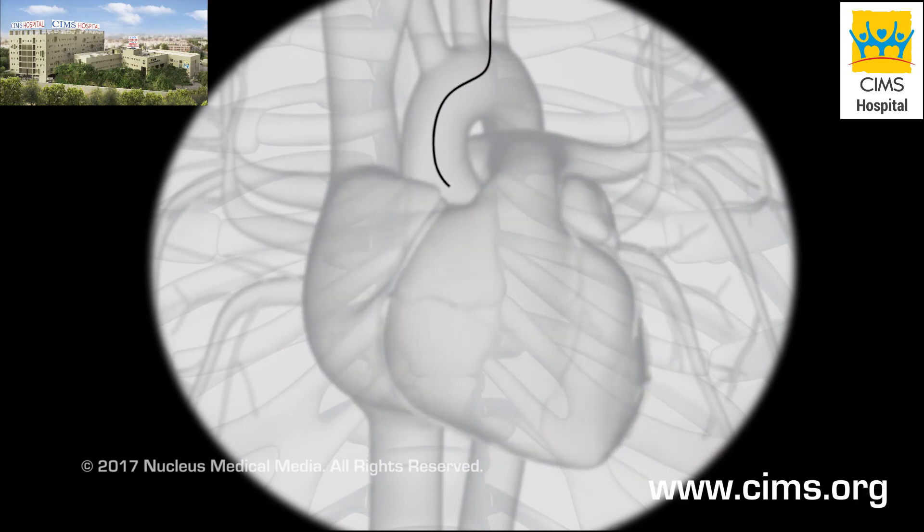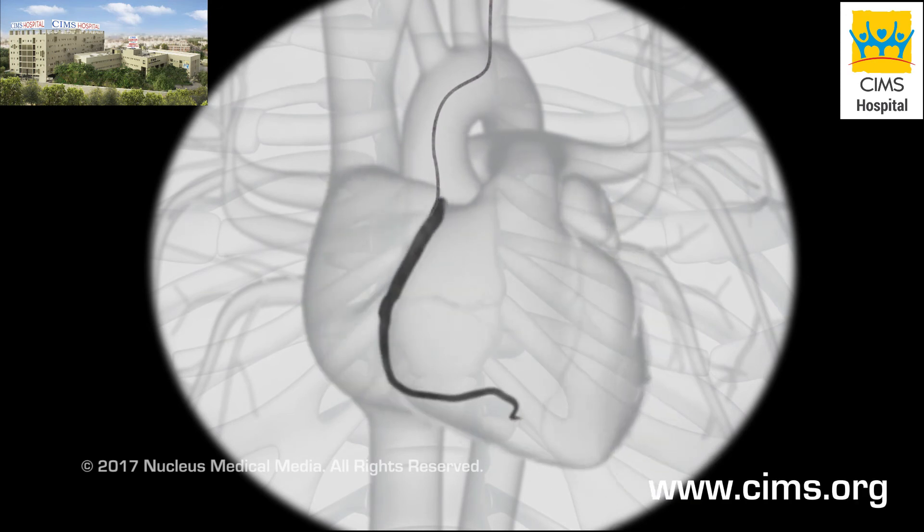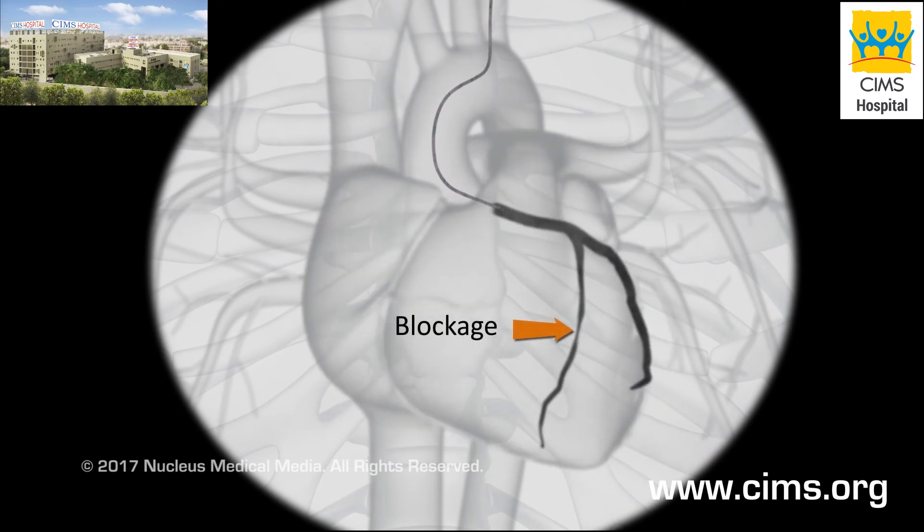Once the catheter reaches your coronary arteries, the wire will be removed. The catheter tip will be placed just inside each artery to inject a special dye. This dye allows the fluoroscope to take x-ray pictures of your arteries, called angiograms. Any blockages will be clearly identified as the arteries fill with dye. You may feel flushed, or slightly nauseated, when the dye is injected.